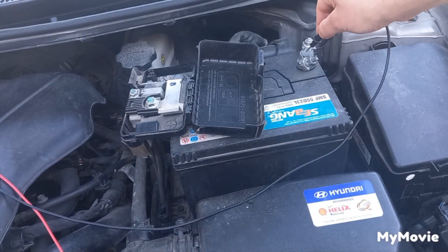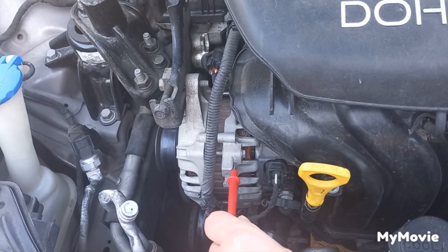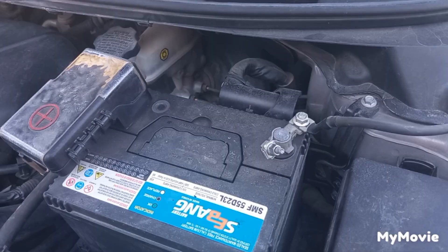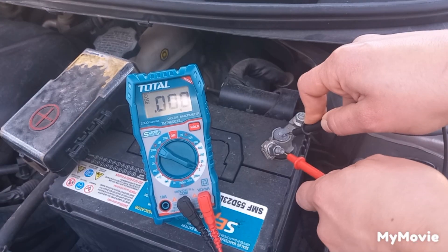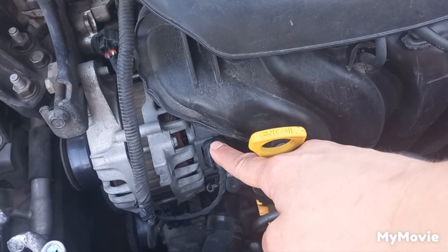Now put one lead on the negative terminal of the battery and the other to the alternator case. If you have more than 0.5 voltage drop, in most cases the problem will be between the battery terminals and the cables — you should clean them. Here there is no voltage drop. If your alternator is not charging, first check if it is receiving power from the battery by turning the ignition key to on and checking if it's receiving power.